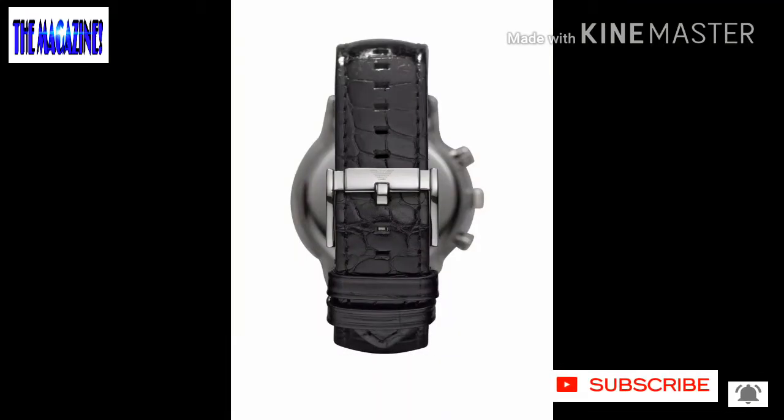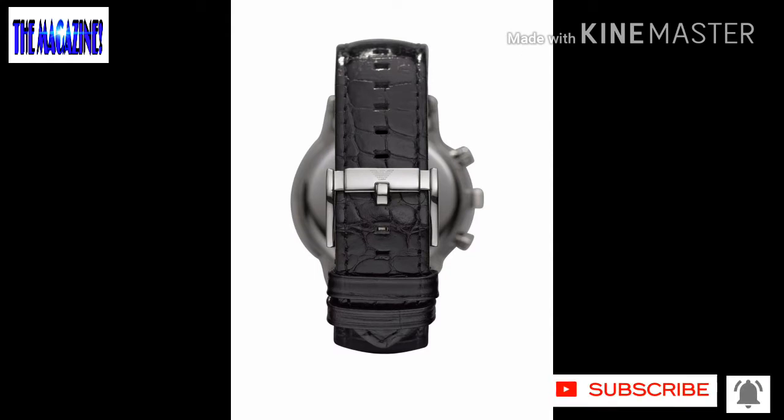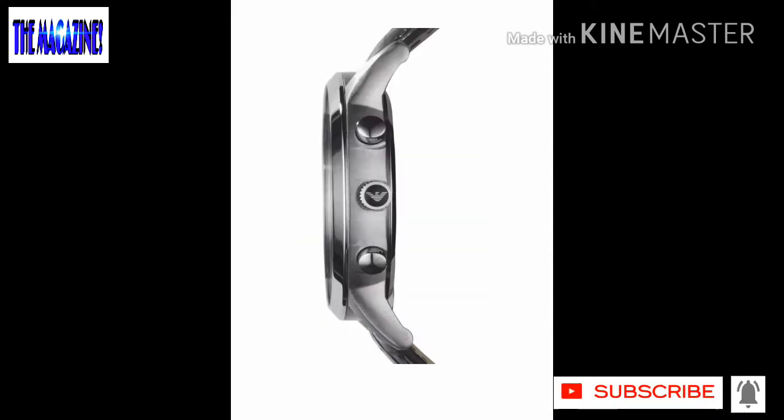Here you can see how it looks when clasped — there are two hooks given. You can also see the side details on the crown.